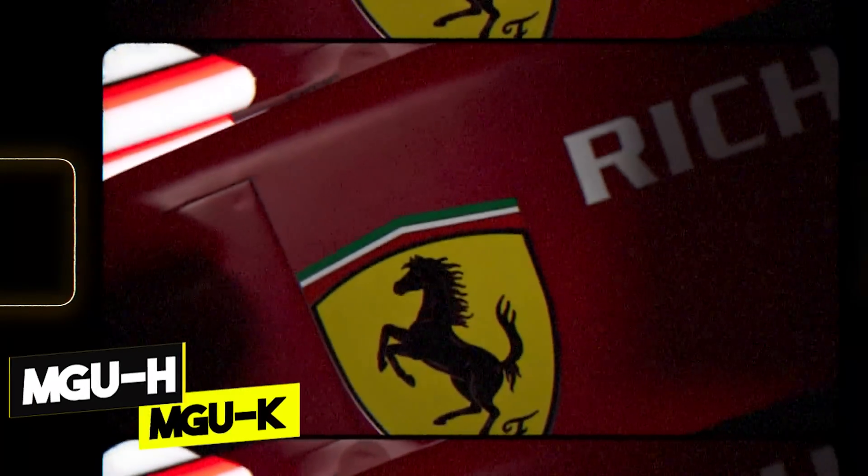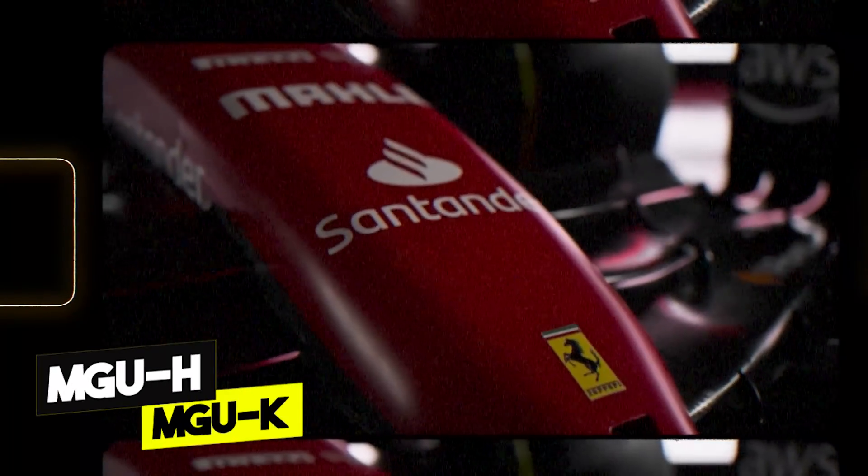This is basically how a Formula One internal combustion engine works — and this was just the first episode. We still need to talk about the turbo, the MGU-H, MGU-K, battery, and energy management, all to be discussed in the next episodes. If the episode is already out, you'll find it linked in the description. Subscribe and click the bell to get notified. Thanks for watching and get ready to learn more about the turbo and the MGU-H.